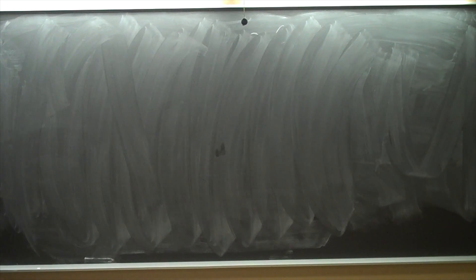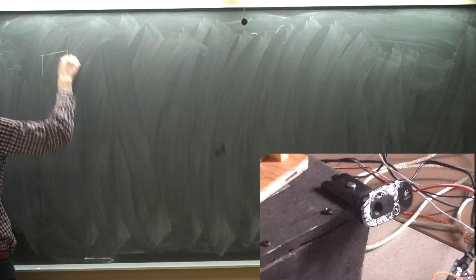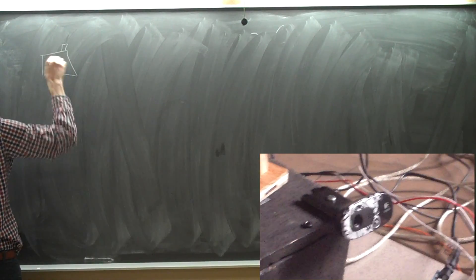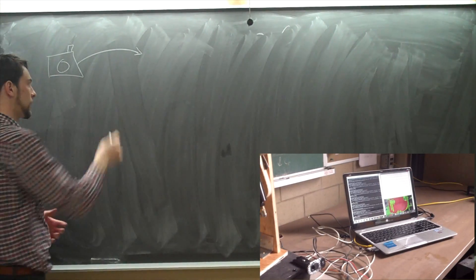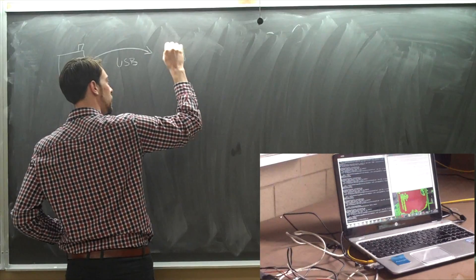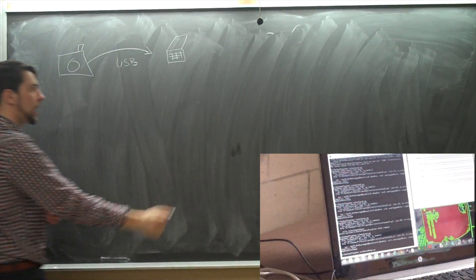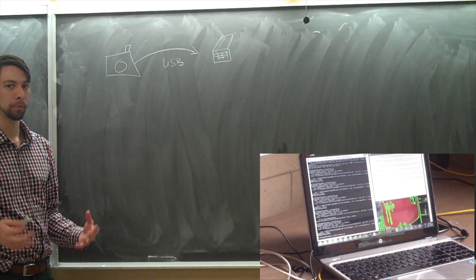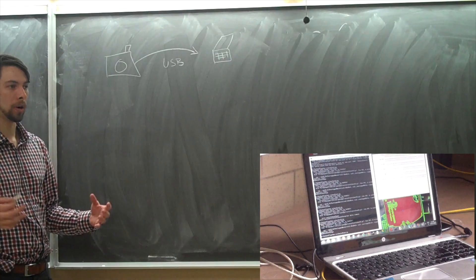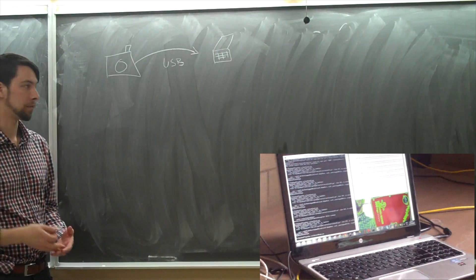We're going to talk about how our paintball turret works. We start with a webcam that feeds into the laptop over a USB link. The laptop then runs Python, and using OpenCV, it processes the images for a zone of the color that we're looking for. The largest zone is found, and we then target the center of it.